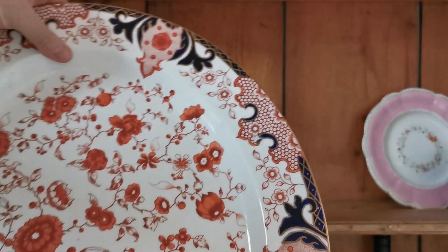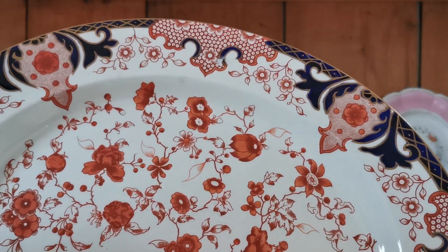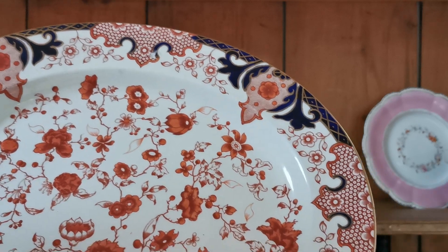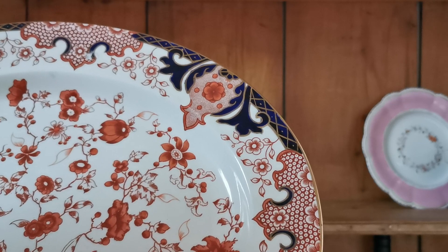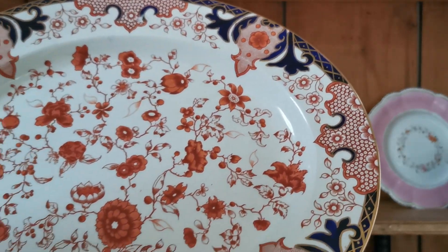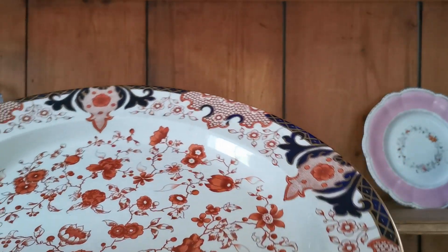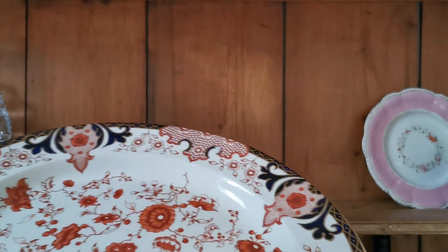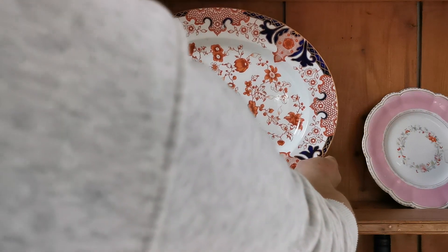Extremely clean considering its age. Beautifully decorated — it's a sort of floral flowing branch-like decoration that completely covers the central portion, and then this rich cobalt color with gilt cross-hatching across the rims and a rich gilt rim. All in absolutely fantastic condition — an extremely rare piece of antique Royal Crown Derby in extremely fine condition.